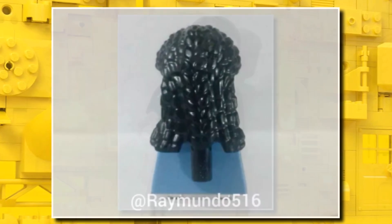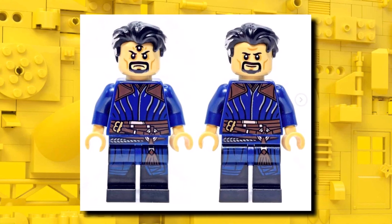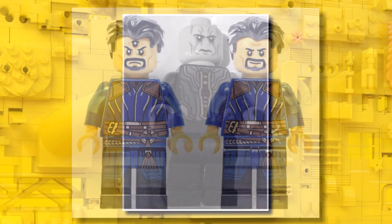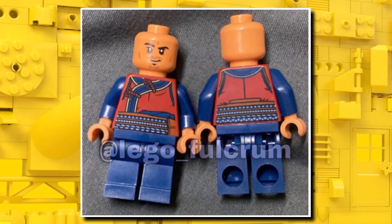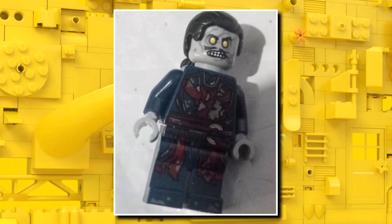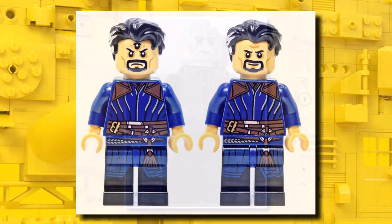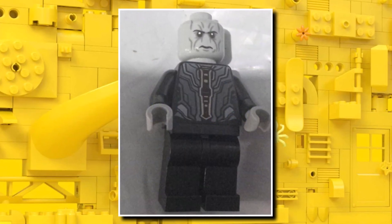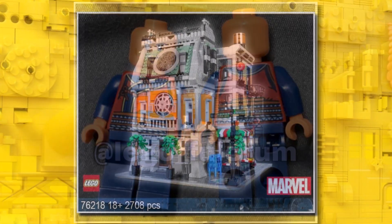Overall, looking at the figures, there are some great ones like Zombie Strange and Sinister Strange where they've gone all out with torso, leg, and face printing. But then you look at Ebony Maw with no leg printing, and also Wong which feels like a downgrade. It feels like half of the figures for this set are going to be really good and half are going to be a little bit weak. It could be that they've gone all out on the Multiverse of Madness versions but not done as good a job on the Infinity War ones, which is a bit of a shame.